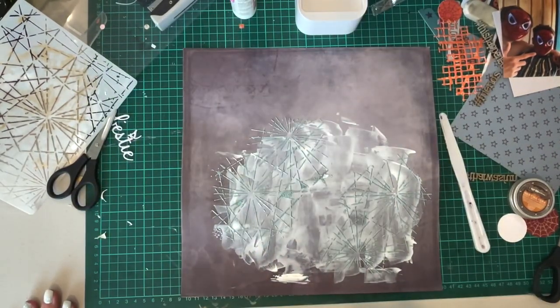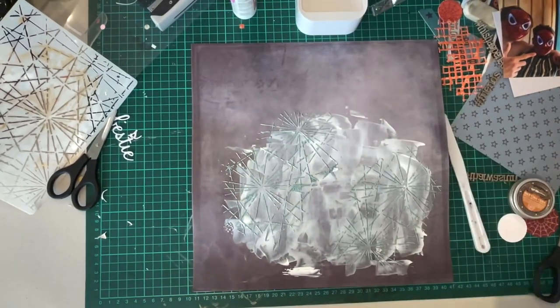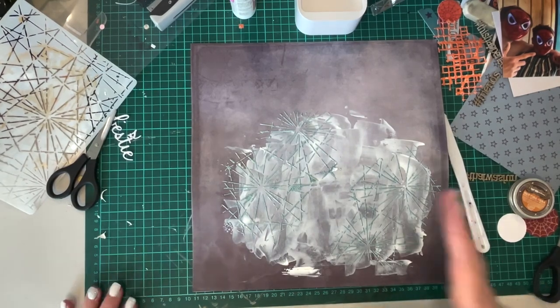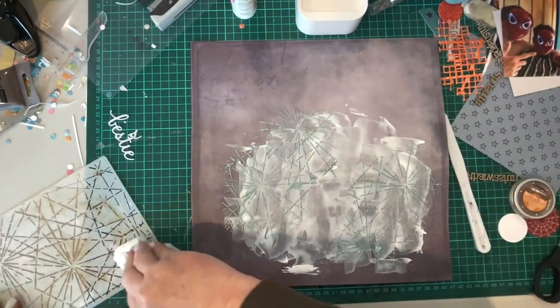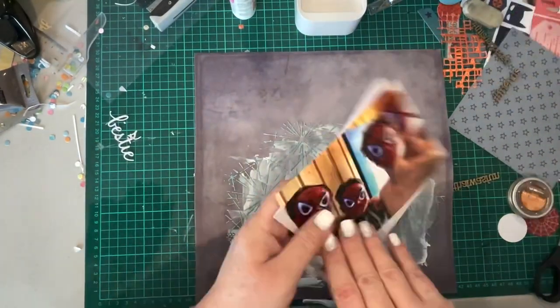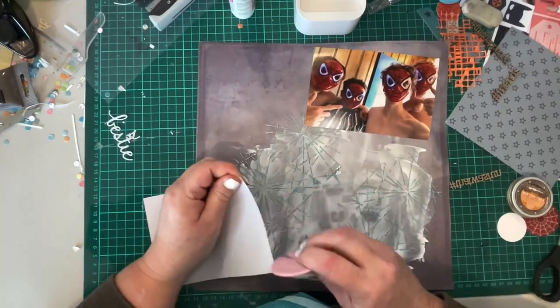Those particular distressed embossing powders can be transparent or translucent — you can see through them to an effect. So they're not totally transparent, but when you put them over the modeling paste, because the modeling paste is solid white, it does give a more solid effect to those embossing powders.